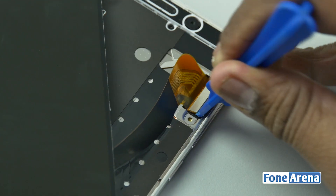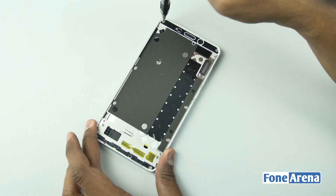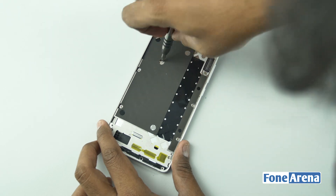Enough of gaming, let's go ahead and remove the display now. With the display out of the way, let's remove the screws and dive into the internals. There are 12 screws blocking our way — let's remove them all.